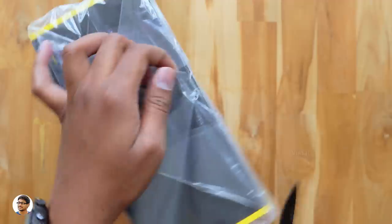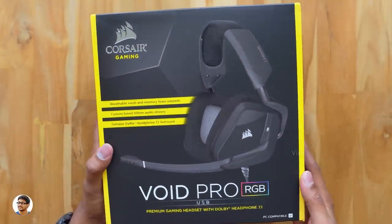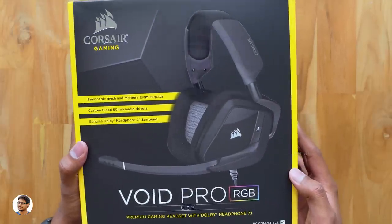This is the new and improved model of the original Void Pro RGB. It's got new custom tuned drivers, an improved noise cancelling microphone, and comes with memory foam ear pads to offer ultimate comfort while gaming. In this video I'm going to unbox it and give my full review on this product. Let's get started.